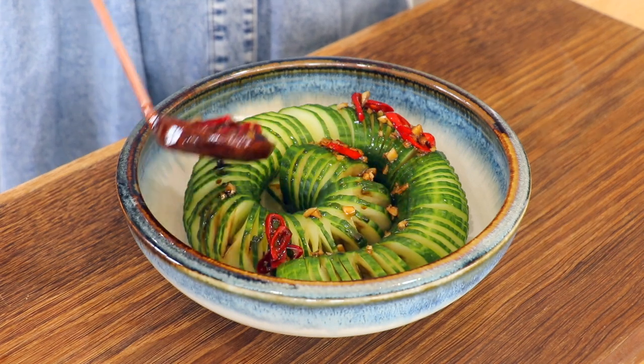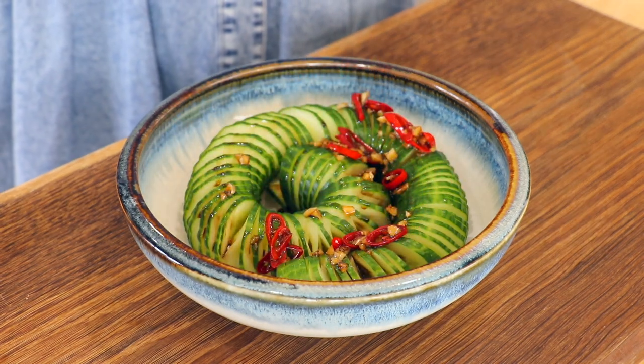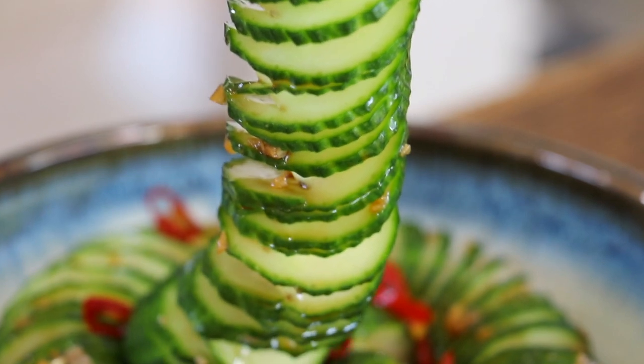Transfer the cucumber to a serving plate and serve it with the dressing. You can also refrigerate it first before serving. Enjoy!